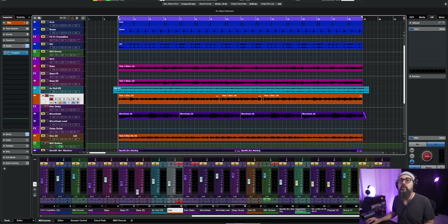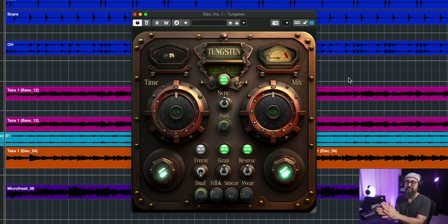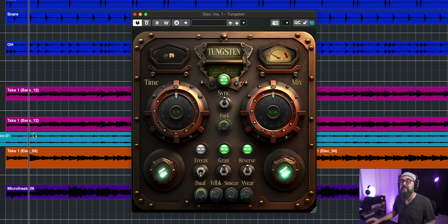For delays, we have this one by Green Oak Software called the TongStan — it's been out for maybe a few months. It's a very creative type delay. You can add some granular-type sounds to the delay, which is nice. There's a duck feature, a reverse effect, and you can make it mono or stereo, and play with the feedback level. It's a creative type delay — download it and go nuts.